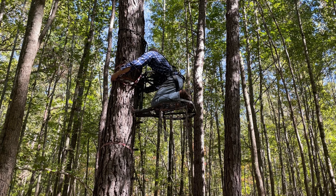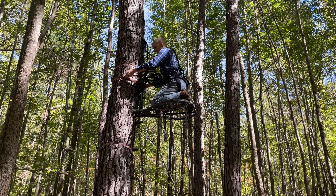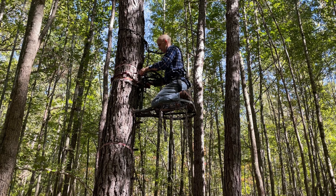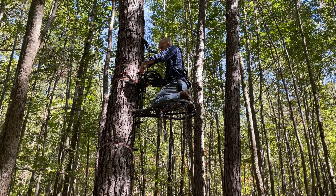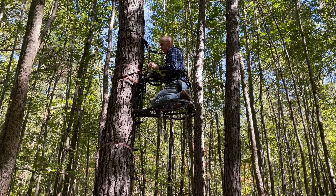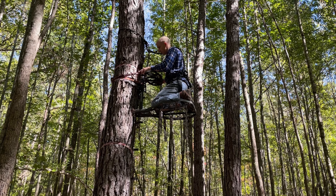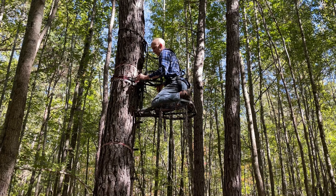Oh, I cannot believe that worked! I don't know if I got that on camera or not, but I just tossed a portion of this ratchet strap around the tree and actually caught it. That'll never happen again!